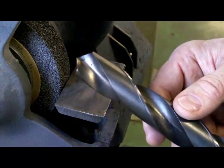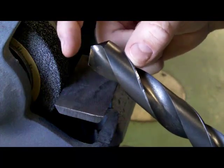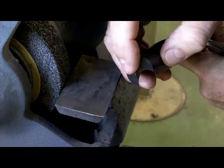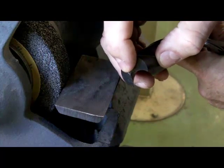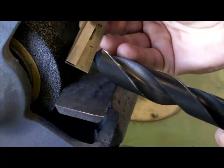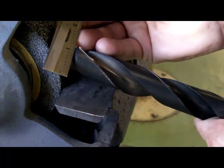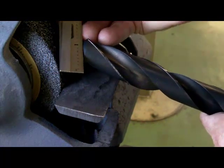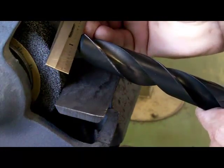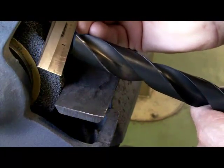If we take a drill bit — we had a look in another video about the different parts of the drill bit — these are the two cutting lips of the drill bit, and if I turn it towards you, you can actually see where they meet in the center, which is the chisel edge of the drill bit. Just in behind the cutting edge, if I set a rule perpendicular to the center of the drill bit, this angle here is an important angle for us. We want it to be typically 8 to 12 degrees for a general purpose drill bit off of that cutting lip.